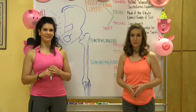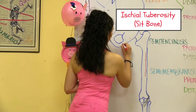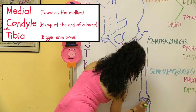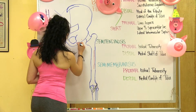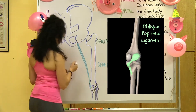We're going to start with the semimembranosus because it's the deepest of the three hamstrings. We're going to start with its proximal connection at the ischial tuberosity. Next, we have the distal connection at the medial condyle of the tibia. Interestingly, the fibers of the semimembranosus tendon connect to the popliteus ligament. The popliteus muscle also helps flex the knee joint.